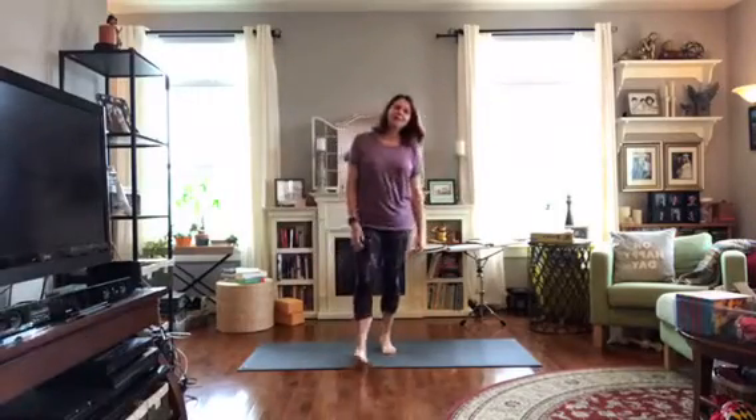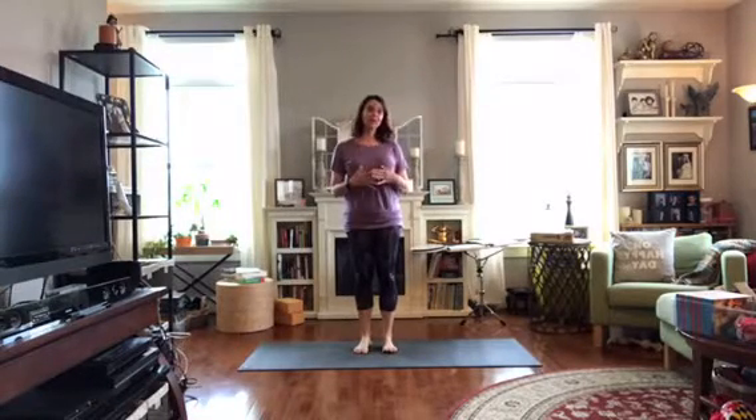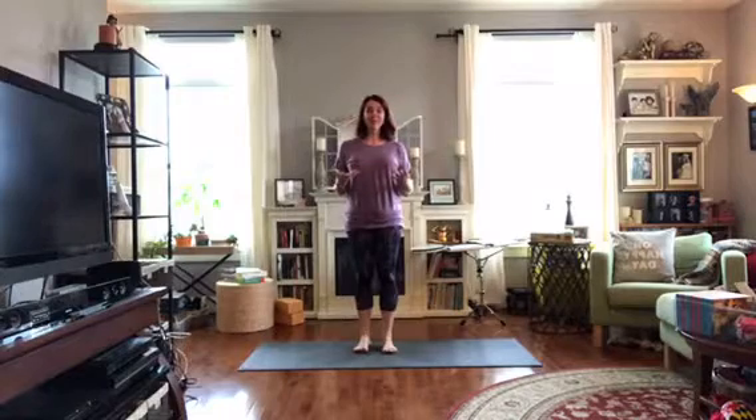Hi, good morning and welcome to your Monday Morning Yoga Minutes. I'm Audra Monk and I teach at Mountain Spirit Yoga in Middletown, Maryland. We would love for you to come join us there for a class or a workshop, so check out our website mountainspirityoga.com and come join us soon.